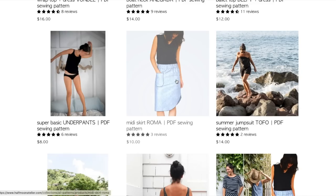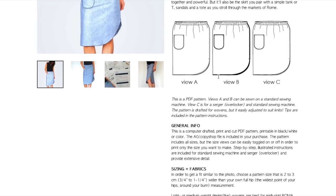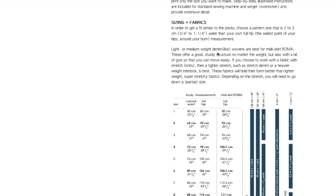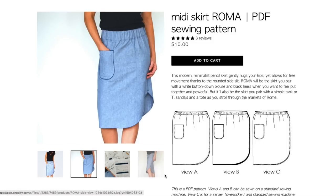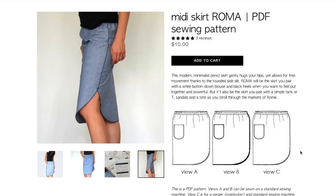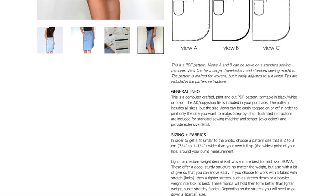We've got the midi skirt Roma, which has a similar design detail as the Delpy dress with that one scoop. It's an elastic waist, modern minimalist pencil skirt. Sizes 1 through 10 again, using lightweight to medium weight wovens like she's referred to in almost every other woven pattern. She uses a super deep elastic, which I really like. There are exposed serger finishes throughout. The only difference between View A and B seems to be that A is topstitched and B is not — it's a bit hard to tell since she doesn't walk through each view like she has in the past.